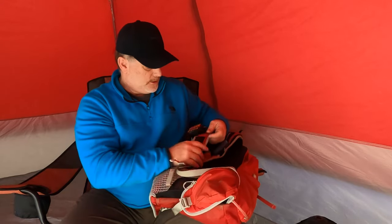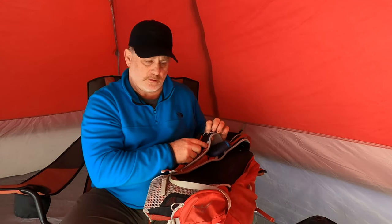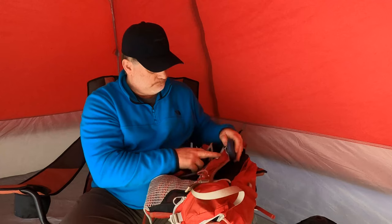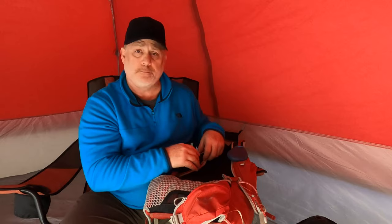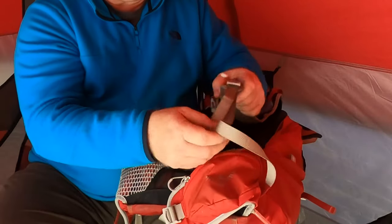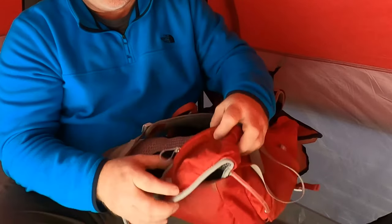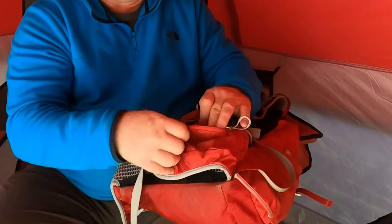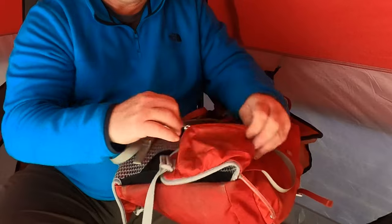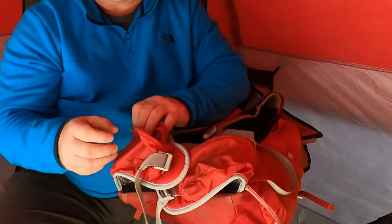There are little loops on both sides where you can attach different things. They're great because I can attach my satellite messengers to them — that's what I primarily use them for. It's got easy-to-adjust straps for the shoulder straps. On the waist strap, there are two pouches on each side where I carry little things, whether it might be snacks, a knife, or things like that.